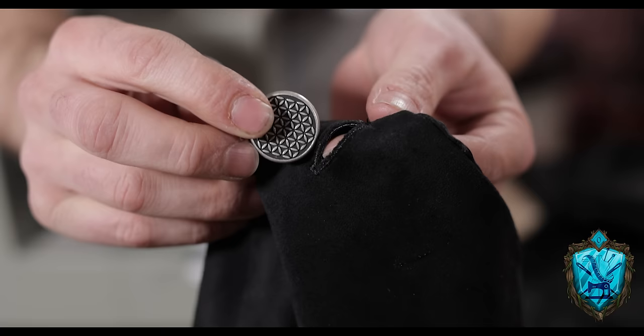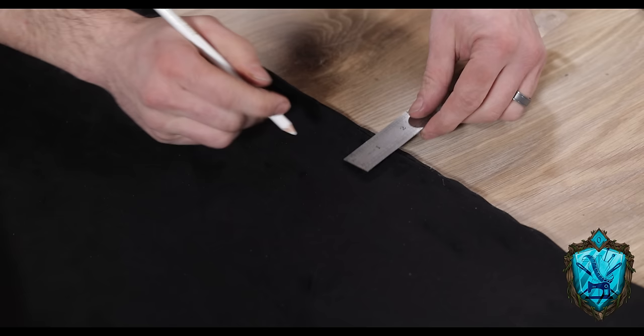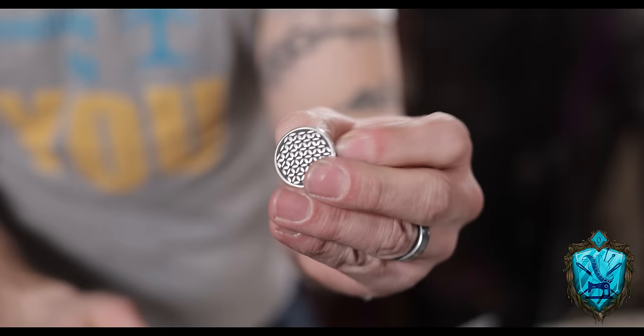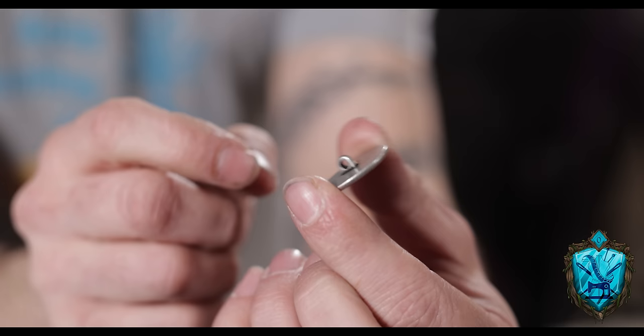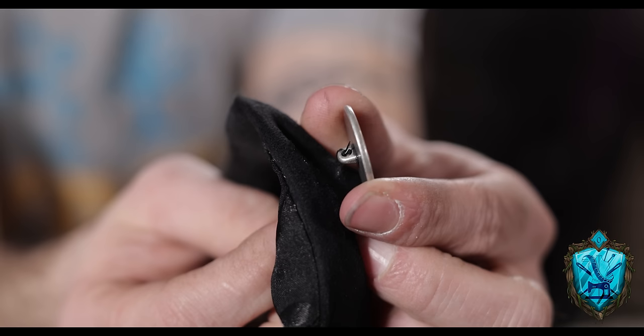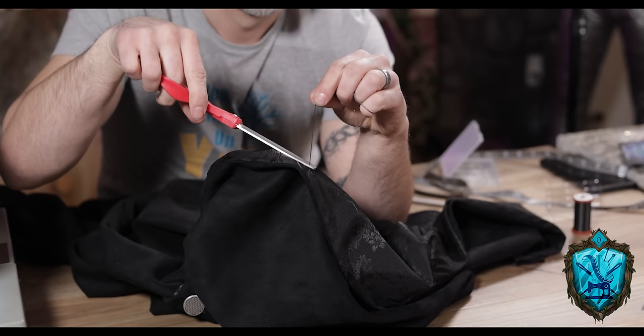I used where those holes were to mark where the buttons need to land and made a mark with my pencil. These buttons are actually a little easier than the last ones because they already have a shank — this little loop in the back. All we're doing is going through the back of the fabric, through that little loop, and then back into the fabric, back and forth. At the end, just like before, we tie off the knot and cut away the excess.